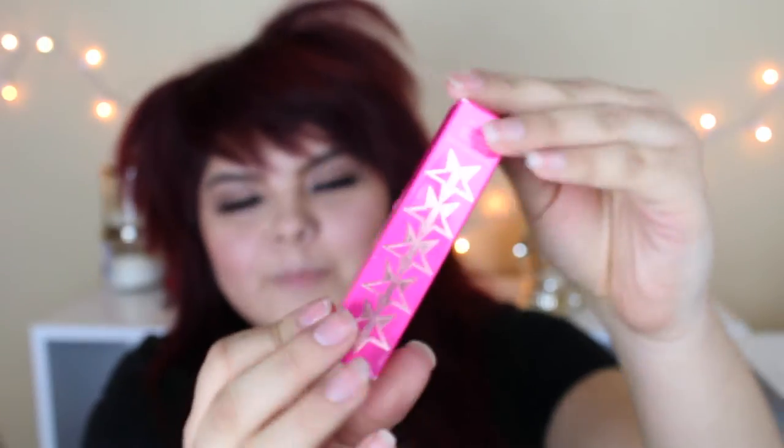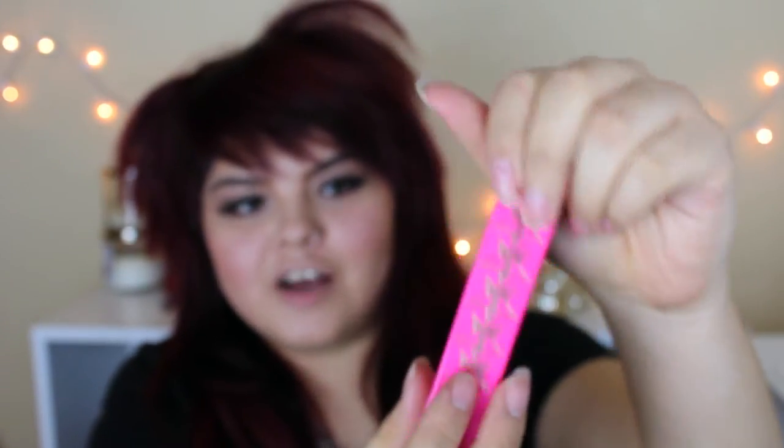The ones I got were Celebrity Skin, Red Rum, and Unicorn Blood. The packaging is just so hot pink gorgeous, love it. The first one we're going to be talking about is Celebrity Skin. This is how the packaging looks — super cute, just loving the hot pink, says Jeffree Star right there and then just the name.